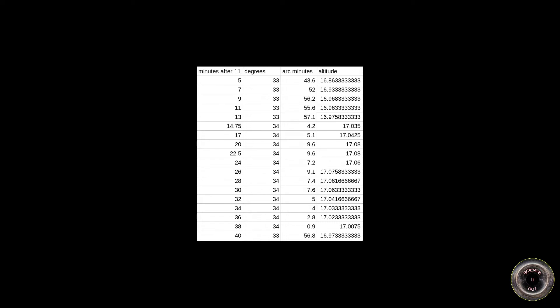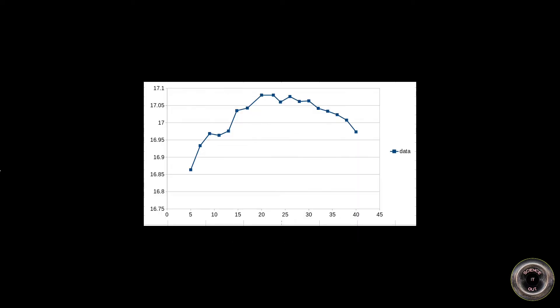So I went outside, found a suitable puddle and started taking measurements. All the measurements were taken between 11 and 12, so I noted the time just as minutes after 11 — there are times between 11:05 and 11:40. The degrees and arc minutes are the direct reading from the sextant, and the altitude is the result from the sextant divided by two and converted into a fraction. Because I was measuring the angle between the sun and its reflection, I got double the altitude and had to divide by two. As you can see on the graph, the results are not very accurate — it looks as if the sun was going up and down when it should be going up before noon and down after noon.